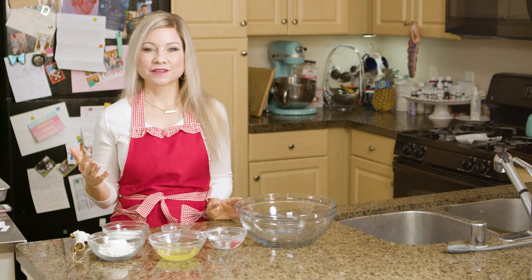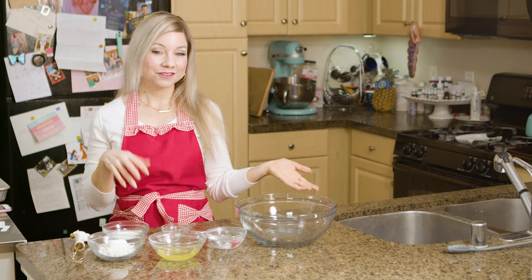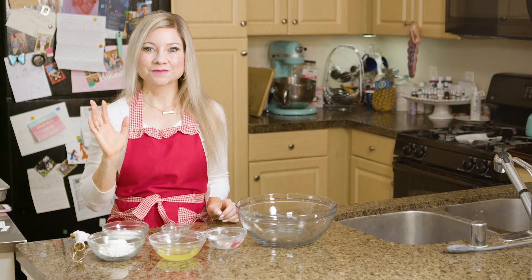I've always wanted to make homemade fortune cookies because I think you could do so many fun things with them, including telling your family that you're pregnant. So that is just what I am going to be doing.